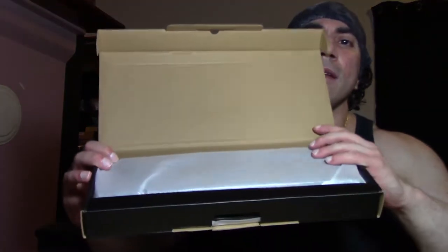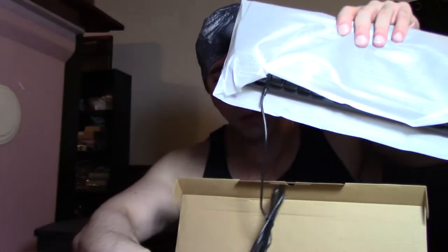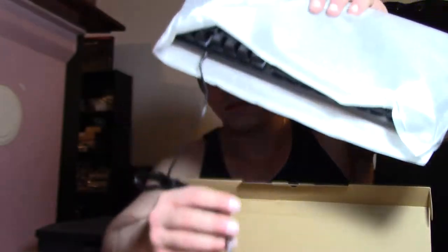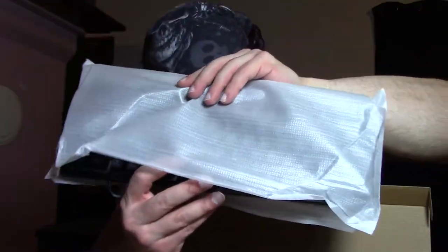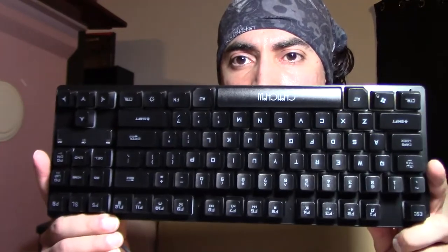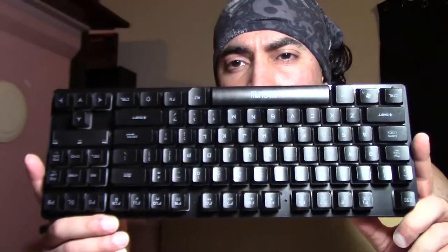And that's what you get. Open it up like that. There it is — the keyboard, the wire. I need to get a USB plug over here so I can light these up. I'll probably do another video when I plug it in.